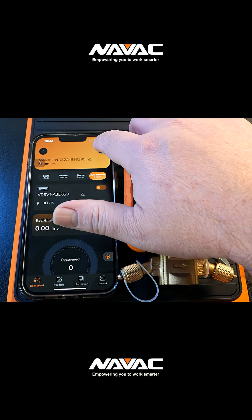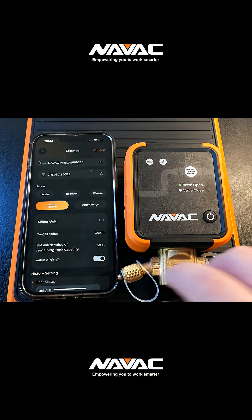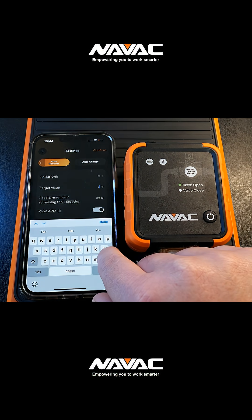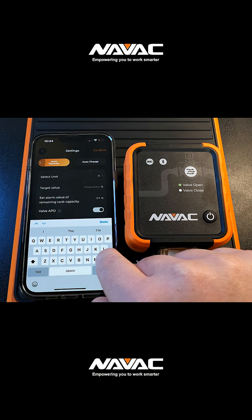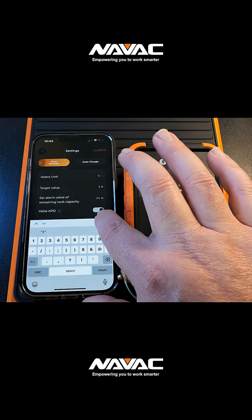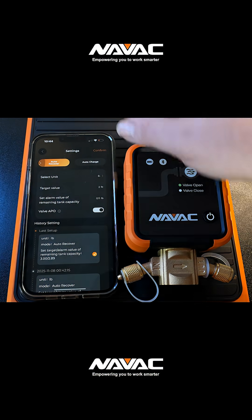Here I wanted to show you an up-close instance of setting up the valve for a target weight. I'm just going to set a target value to 2 pounds and confirm.